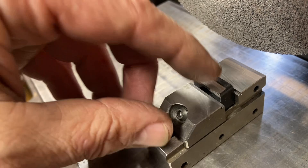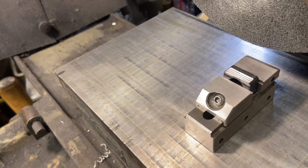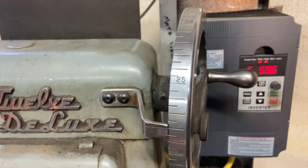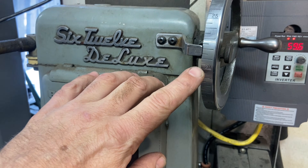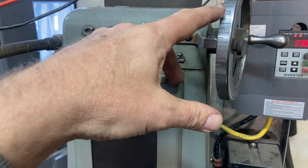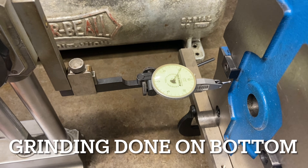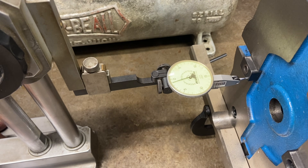That grinding is completed and you can see what five thousandths looks like — almost nothing. But the dial has adjustments at half a thousandth; to go from there to there is a full five thousandths, with half-inch increments in between.